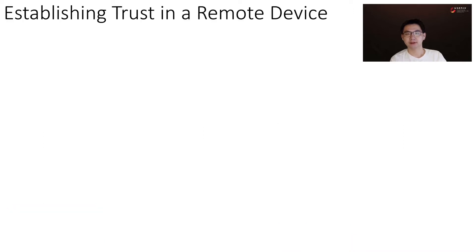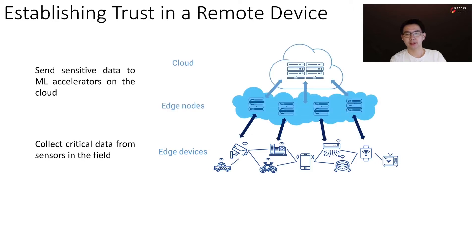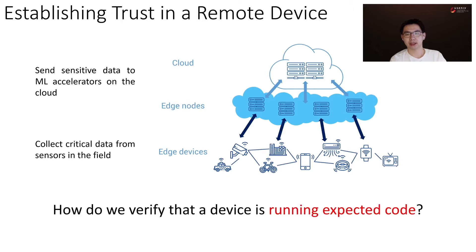Let's start with the problem of establishing trust in a remote device. Consider the following scenario: we are collecting critical data from sensors in the field and we are sending sensitive data to a machine learning accelerator on the cloud. The question is how do we verify that a device like a sensor or a remote server is running the expected code.